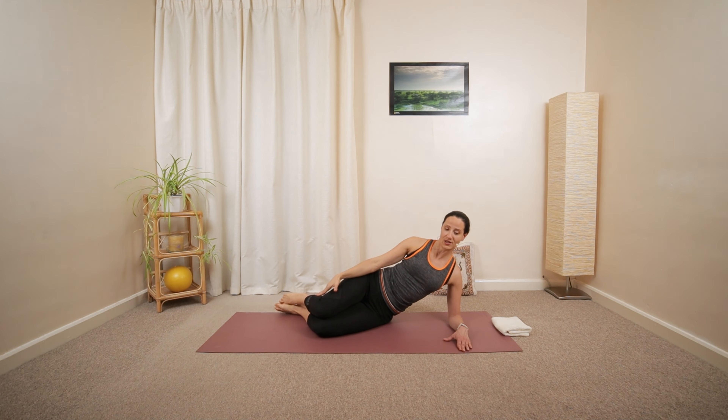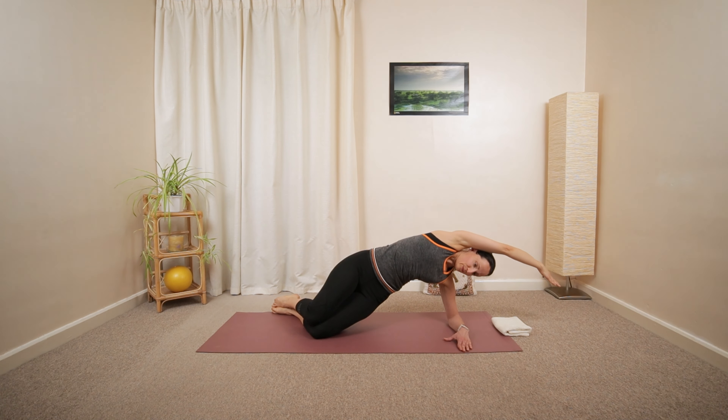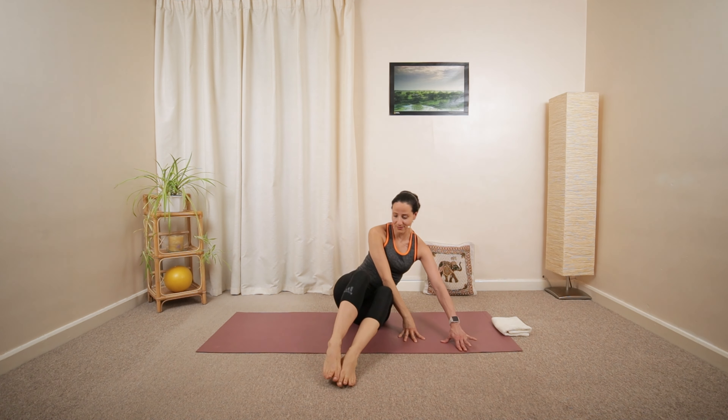And then the last one. And release. Great job. Let's swing your arms around.